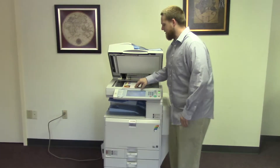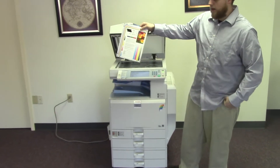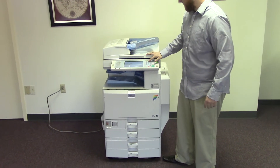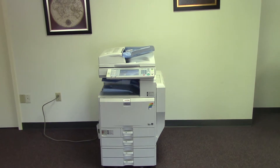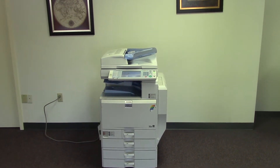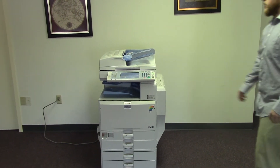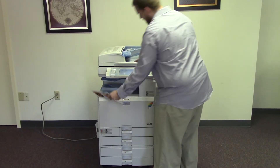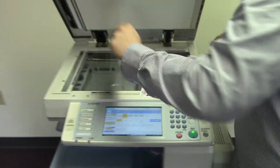Now we're going to run a few test copies to show the color quality of this machine. Here we have our color copy test chart, and we'll go ahead and run two copies. Here we have our test copies — we'll go ahead and place them next to our test chart.